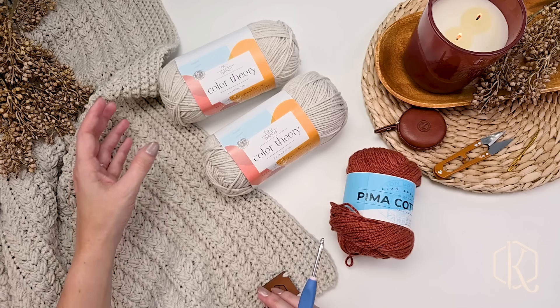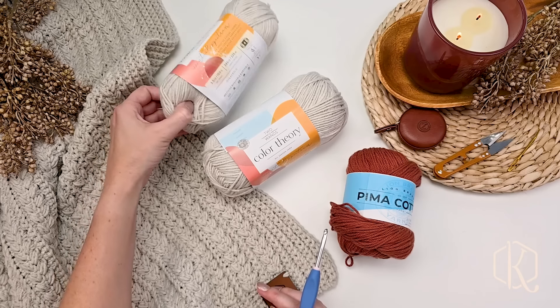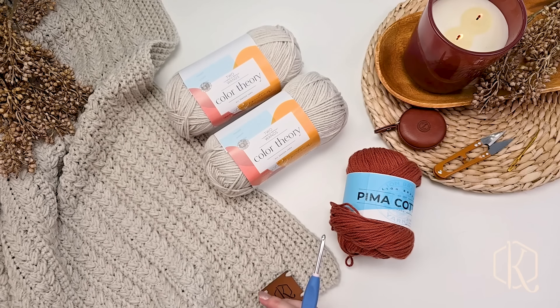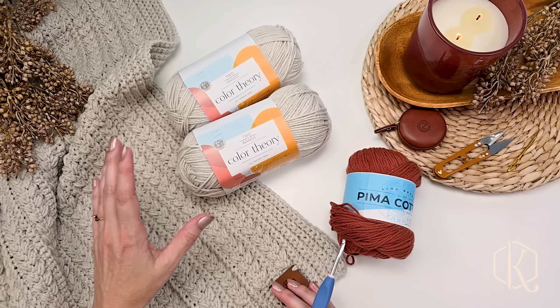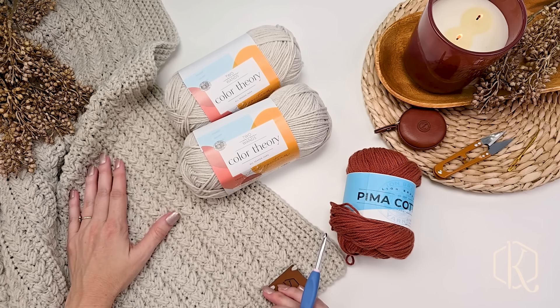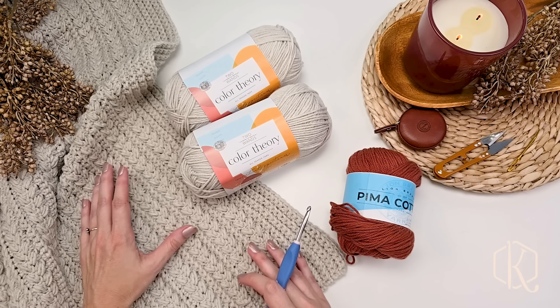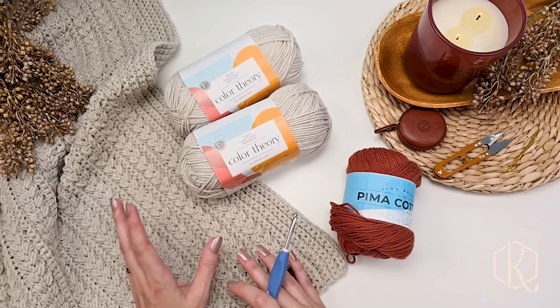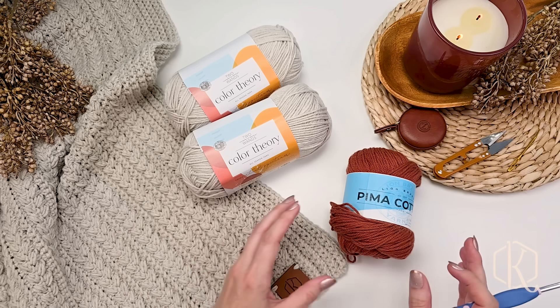For this I use the Color Theory Two of Wands in the color Moonbeam. I love this color — I've used it for lots of designs, it's just really pretty. But you can make this in any type of yarn you want. This is a four worsted weight yarn to get this gauge, but when it comes to blankets you can always adjust easier than you can with sized garments because we have a lot of wiggle room if you want to try a different weight.